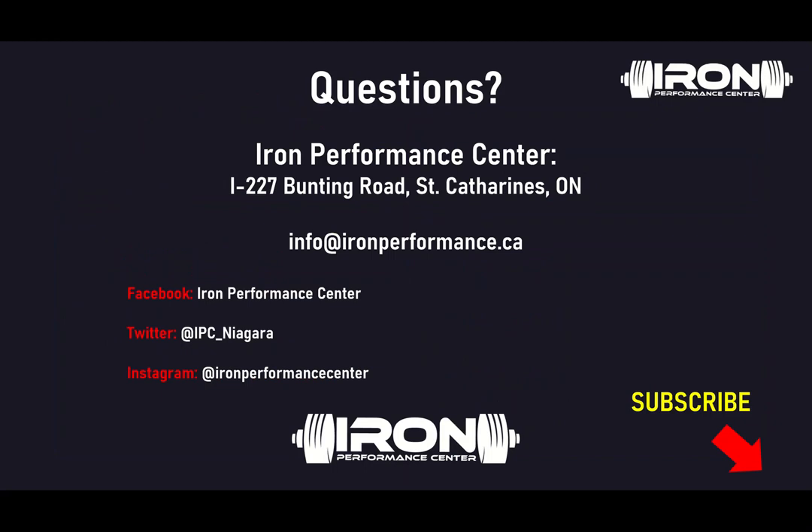That's it for the presentation, guys. As always, if you have any questions, reach out to us at info@ironformance.ca or on social media — Facebook, Twitter, Instagram. Click the subscribe button for the latest and greatest in strength and conditioning. Until next time, take care.